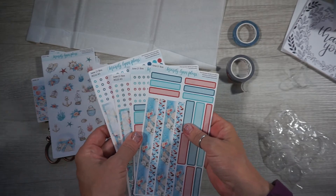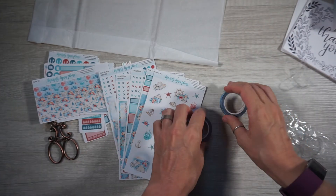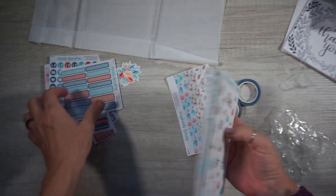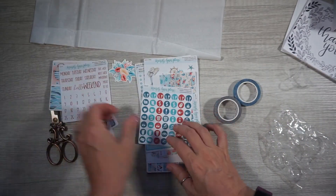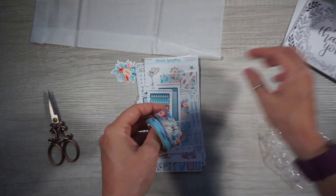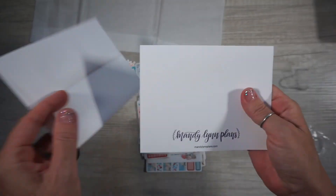So for all of this I paid 30 bucks and I feel like I got a really good deal. Look at all these stickers — there's 1, 2, 3, 4, 5, 6, 7, 8, 9, 10, 12, 13 sticker sheets, and 2 washis.